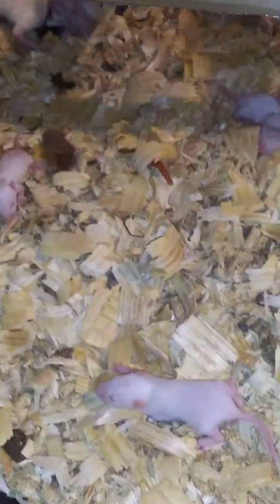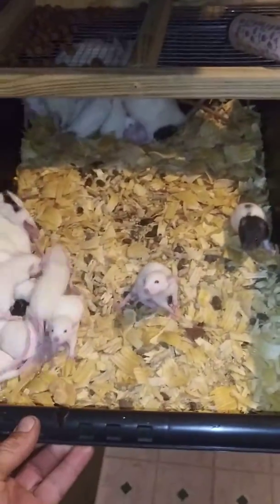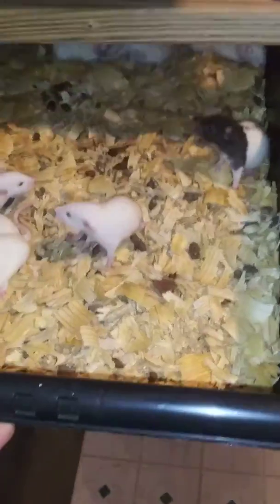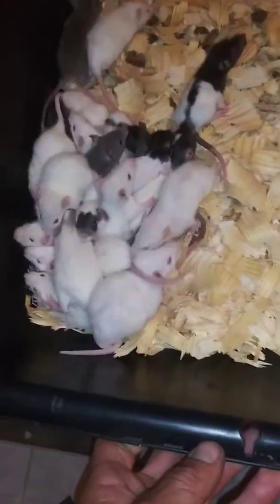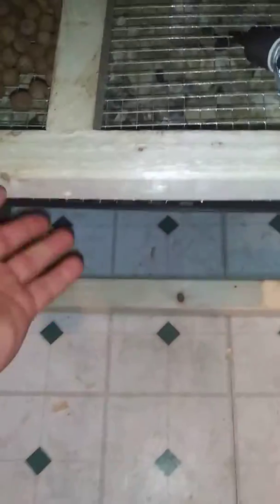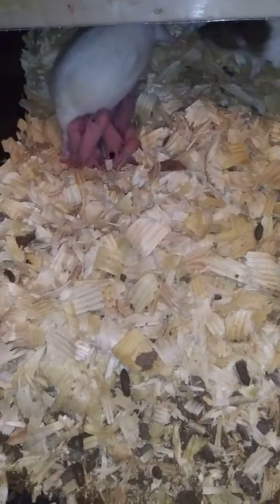One maternity tub. Ready to be weaned in a couple of days tub. Some more pinkies down here. Another getting weaned this week tub. And another row of pinkies.